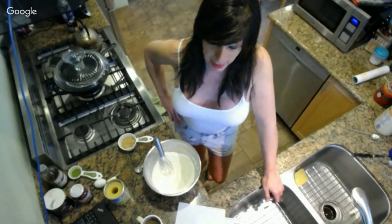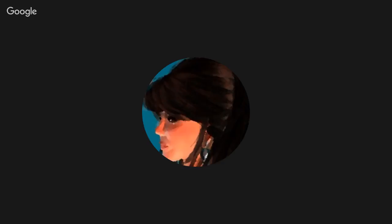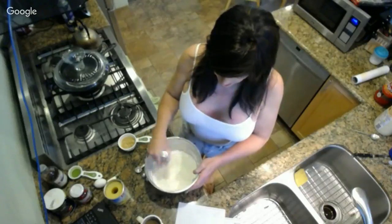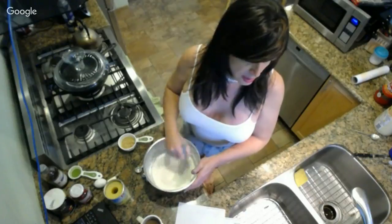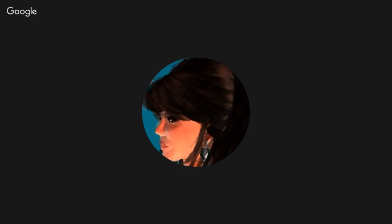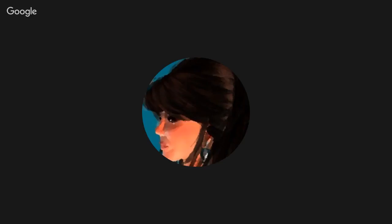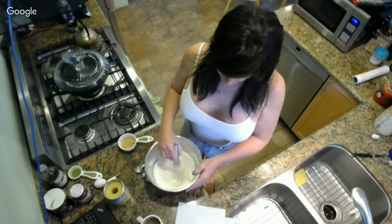If you recall wedding cake - the density of a wedding cake is almost impossible to achieve in a home kitchen. More fat gives you that kind of tight density. One day we're going to make my almond paste pound cake and you will have the density that you seek.